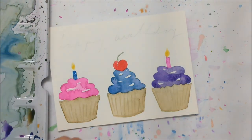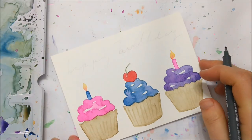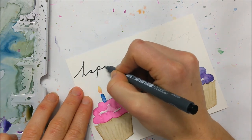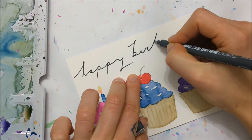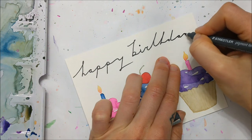Don't forget to add the stem of your cherry and also the flames for the candles. Once your card has completely dried — because you don't want to smudge it with your hand — you can write in your happy birthday greeting. I'm just keeping it generic here and writing 'Happy Birthday.'